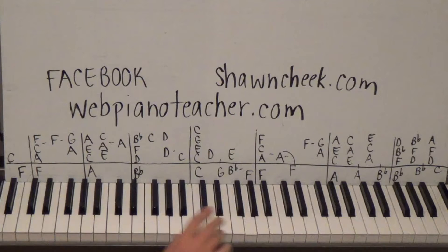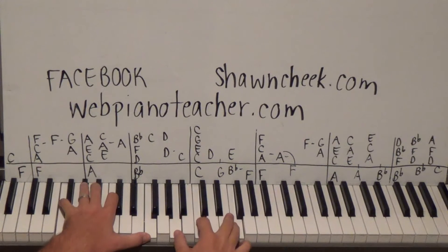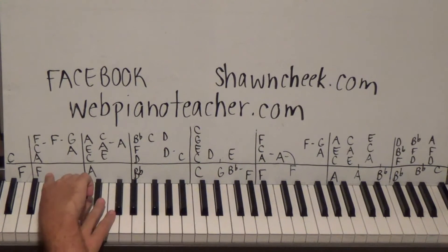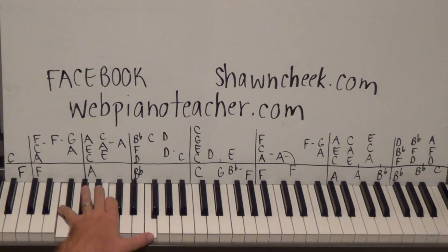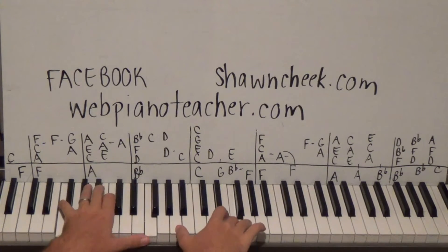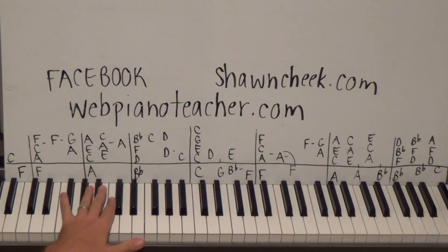This is in three meter - one two three. We play right hand first, then the left hand, and then together: one two three, A and on the 'and' of three you come in with A and G. That's kind of sparse but that's how the album version is. If you want to embellish a little bit, you could play F C F to add some notes in there on the left hand.